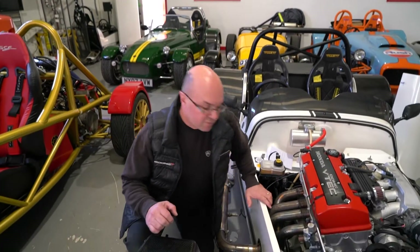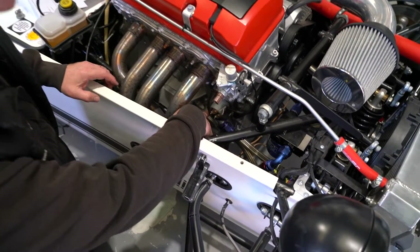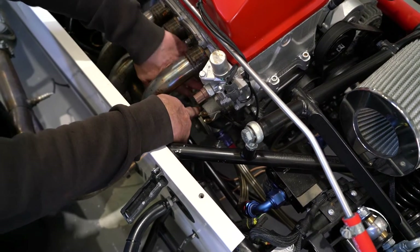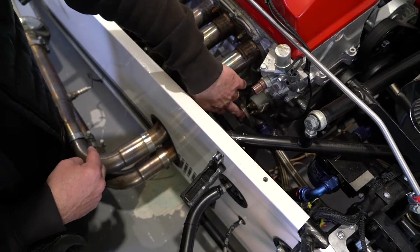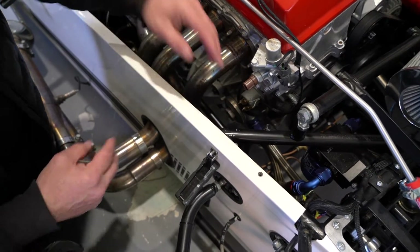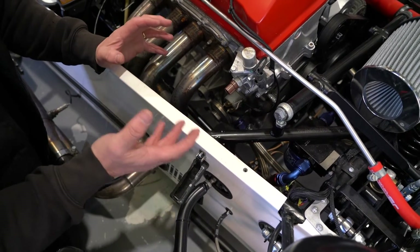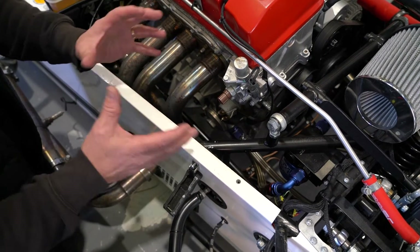On the S2000, we have to run a remote thermostat housing. On here, we've got a sandwich plate. This is then bolted up where the oil filter would normally be. You've got a water-cooled oil cooler there in front, and then a sandwich plate with a mushroom cap on here. Now this has to be tightened up. Everybody asks about torques on those — you have to tighten it just so that it doesn't leak, so it's probably around the 60 foot-pounds sort of mark in terms of that torque setting.